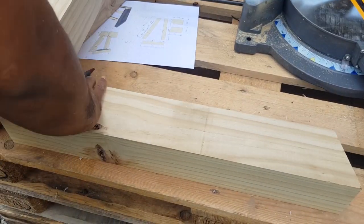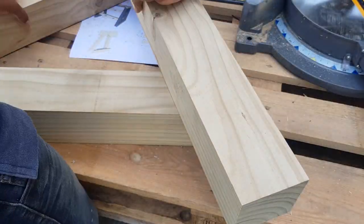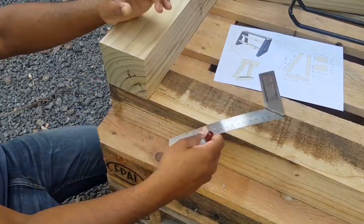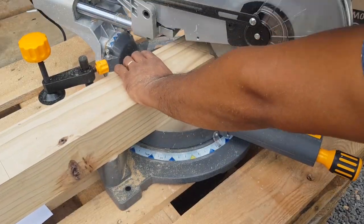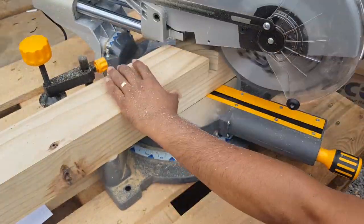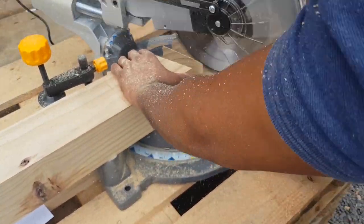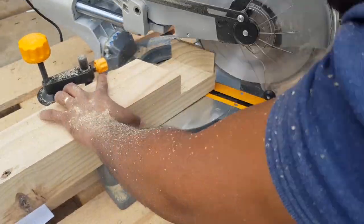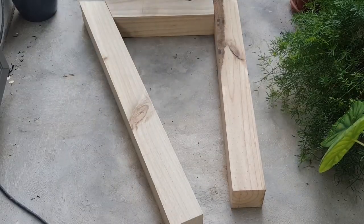The leg is mainly made with a corner halving joint. I'm now marking and cutting the joint with my mitre saw. You can do this on a table saw also. The leg height is marked and then cut to length.